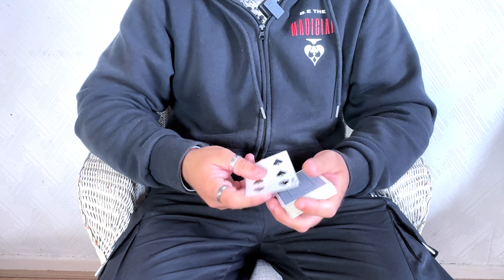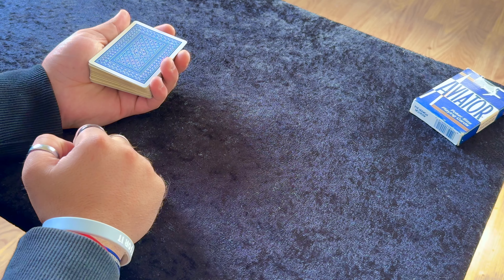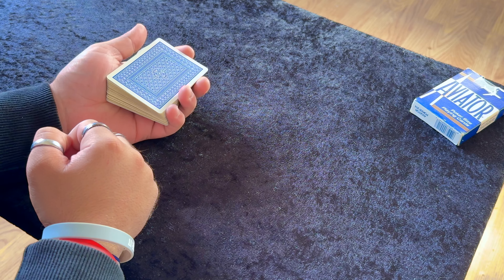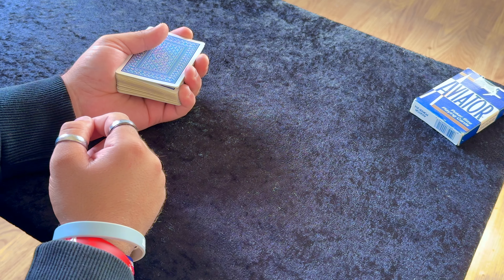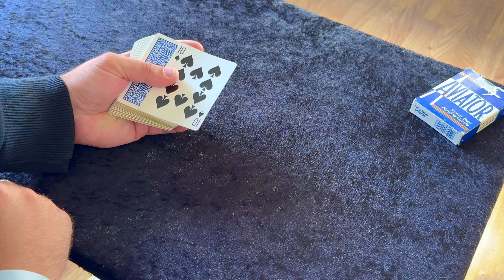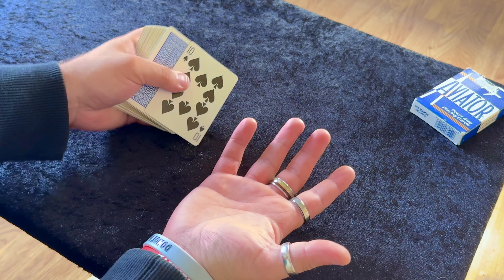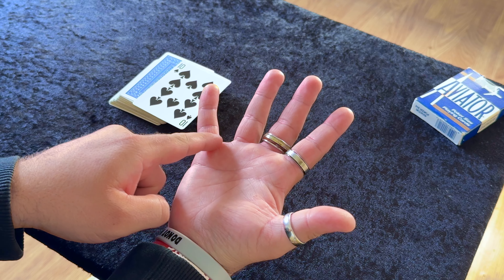So all that being said, let me show you how this works. Here is the tutorial of this colour change. This is a little bit tricky. So I'm just going to show you how the colour change works first. What you have to do is get a double lift. I'm just going to get a simple double lift. And when you've got your double lift, you're going to slide the card to the right. So there's two cards here.